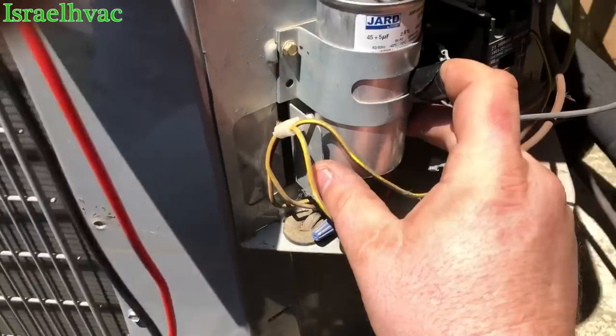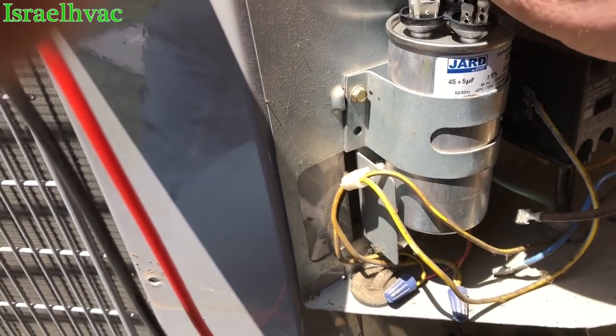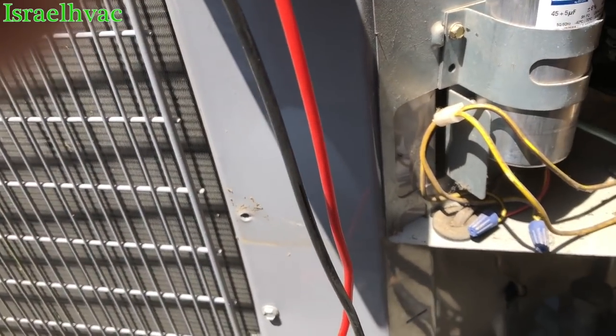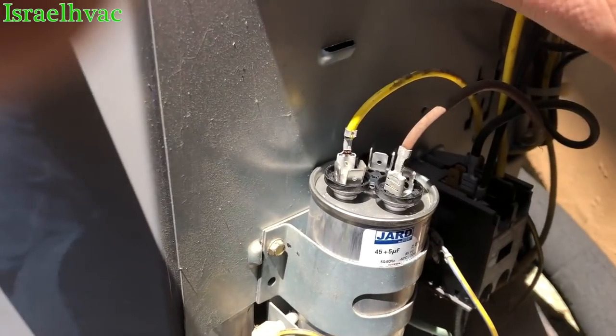We got it to fit in there. Always try to put it where you can see the size without having to take the bracket apart. There's common, fan, and blue is hermetic on Carrier.